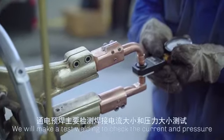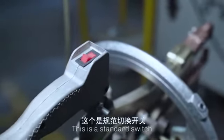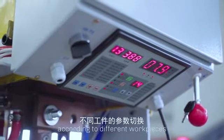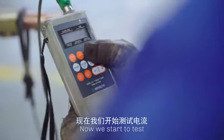We will make a test welding to check the current and pressure. This is a standard switch which mainly controls parameters according to different workpieces. This is the welding start button. Now we start to test.